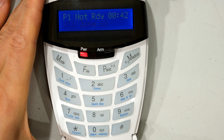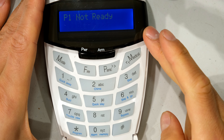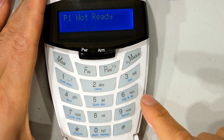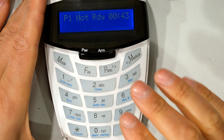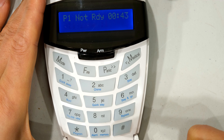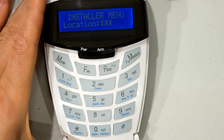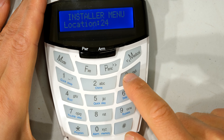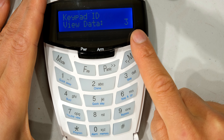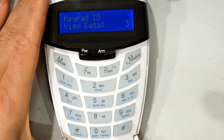I'm going to show you how to do that. The first thing you need to do is determine what keypad number this is, as each keypad has its own number. To do that I need to get into installer mode. The default installer code is four nines — you repeat nine four times followed by the star key. You can see it says installer menu. Now to determine the keypad number I put in 243 star, and it's telling me that this keypad is actually number three in my system. That is extremely important — remember that number.